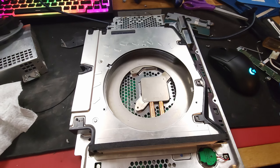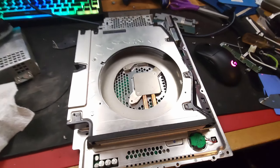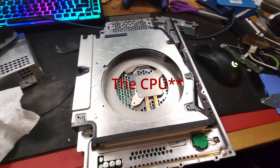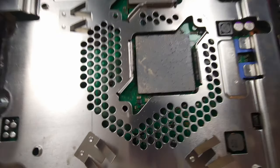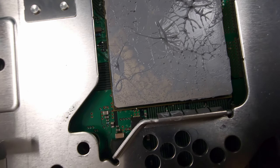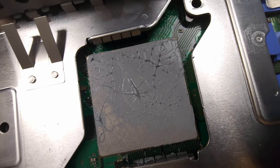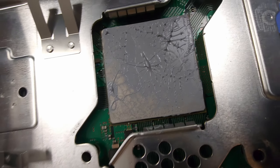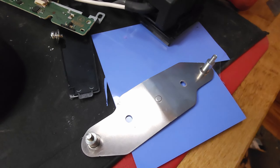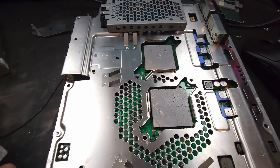My problem right now is that there's something wrong with the mounting pressure on the RSX. The CPU is fine — you can see where all the thermal paste has been balled up. But this corner, when I first opened it up, it was just exactly how I had spread it out — it wasn't making contact. I tried bending the little things that hold it, and I tried to put a thermal pad there to fix it, but that still hasn't worked.